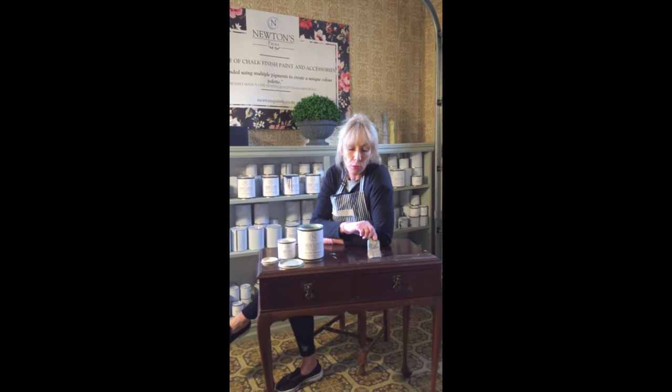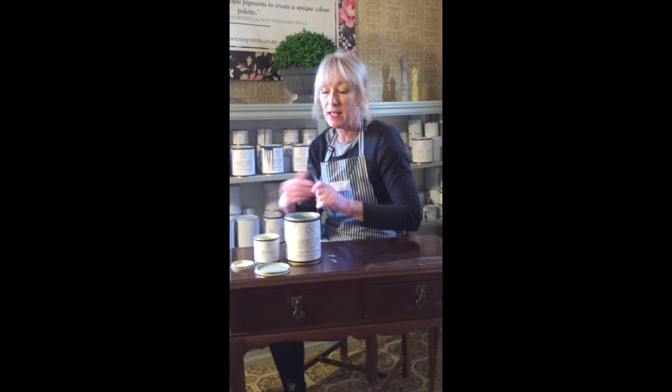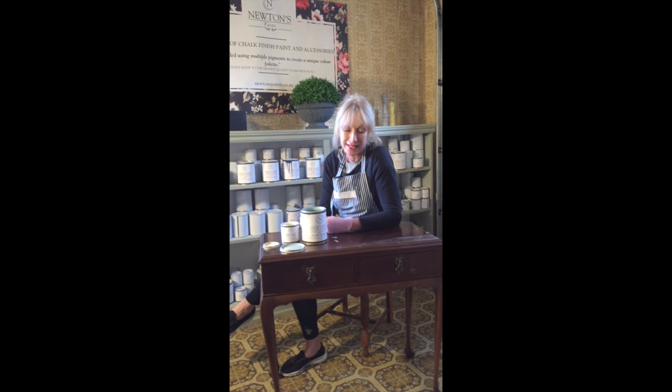Hi, I'm Madeleine Newton. Today I'm going to give you a tutorial on how to paint this lovely two drawer side table — well, it is going to be lovely after we've finished with it. The colours I'm going to use today are our Rich Duck Egg, which is absolutely beautiful, and our Aged White, which is not white cream. First coat I'm going to use Aged White, the second coat Rich Duck Egg, and then I'm just going to distress it back and finish it with the waxing.